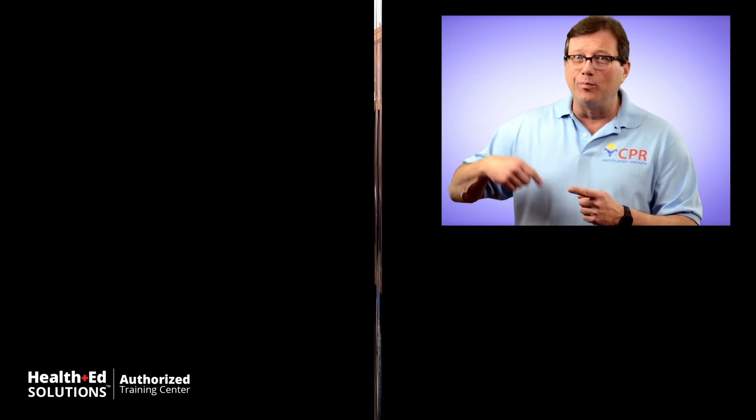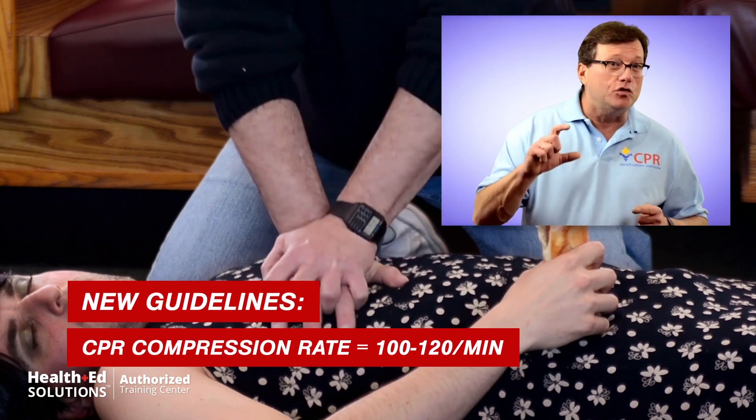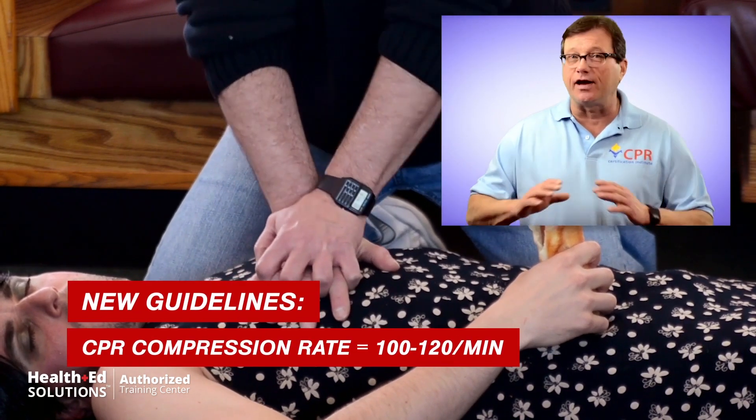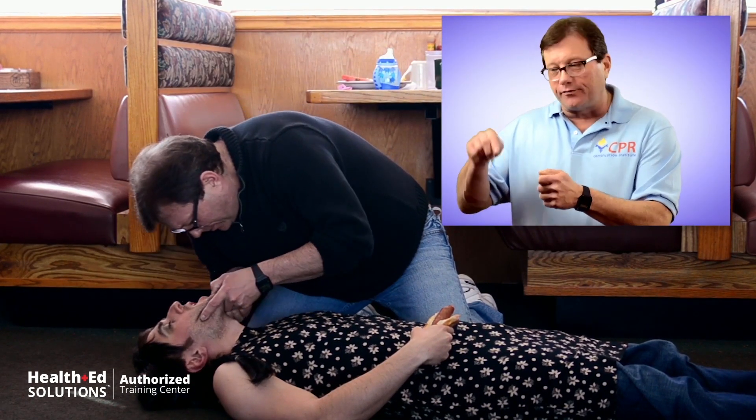Next, open up that mouth and take a peek inside. If you can find the obstruction, pull it out. If you can't, no blind finger sweeping — you can actually push it further down. Next, begin chest compressions: standard CPR, 30 to 2. Compress about 2 inches at a rate of 100. Every time before you put a breath into the victim, open up that mouth and take a look inside — if you see the obstruction, pull it out. Between the chest compressions and the ventilations, you may have loosened that obstruction and be able to pull it out of their mouth.